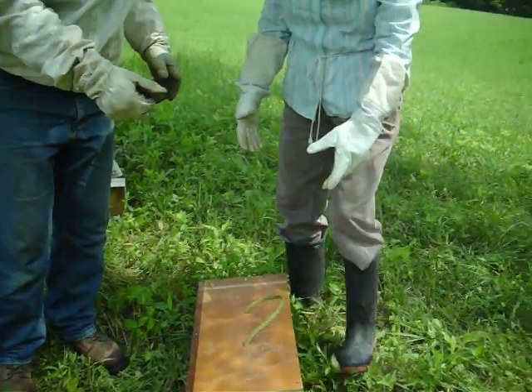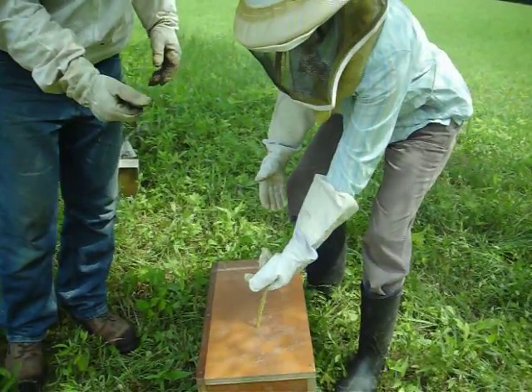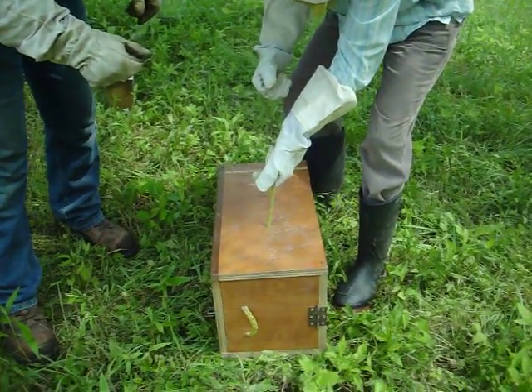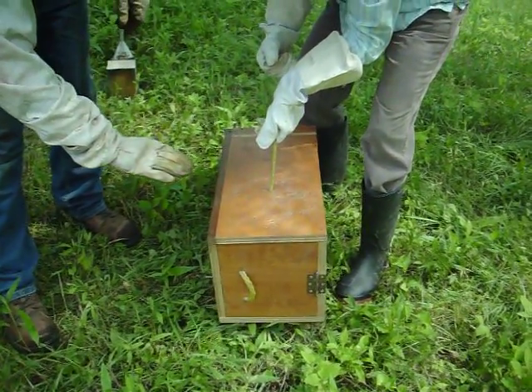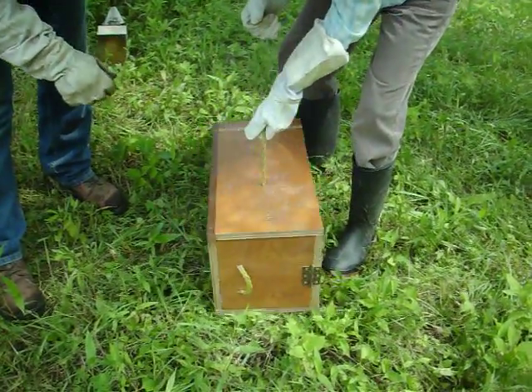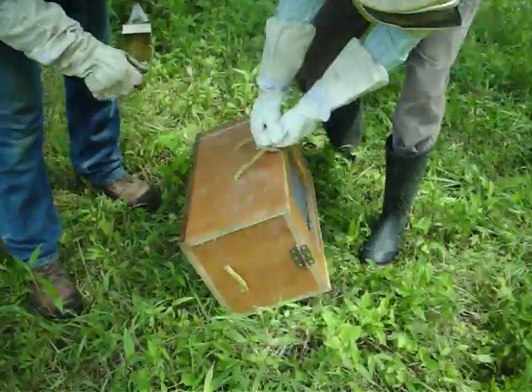Ada, what I want you to do is just take that handle and give them a good heavy shake — almost drop it on the ground from about this height. Okay, harder, much harder. And one more like that. Okay, good.